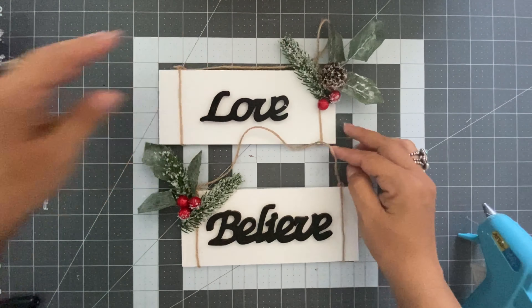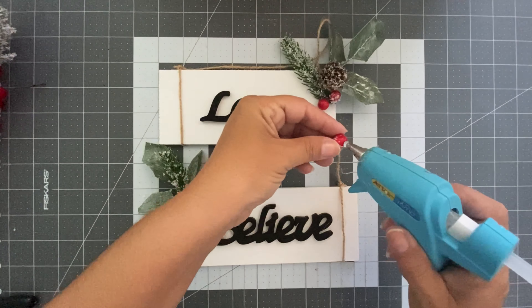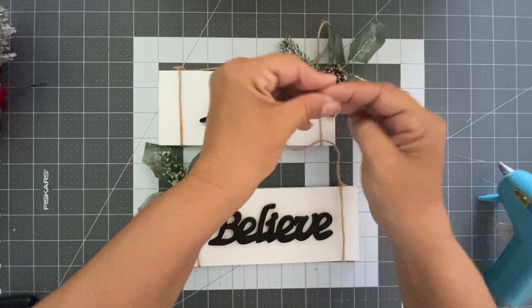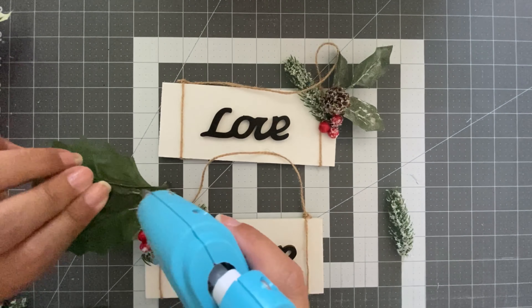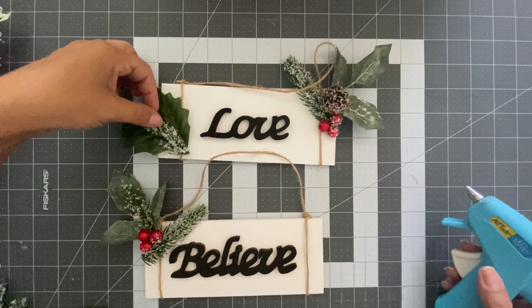Now I'm going to embellish the sign with the same pieces of the wreath that I used on the first project. I'm just going to put some on the top right and on the bottom left.